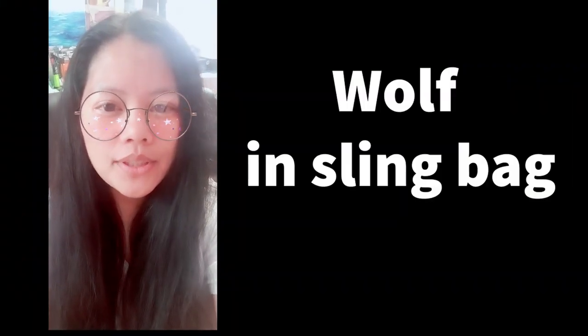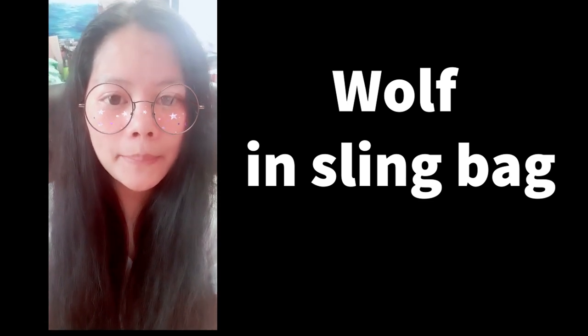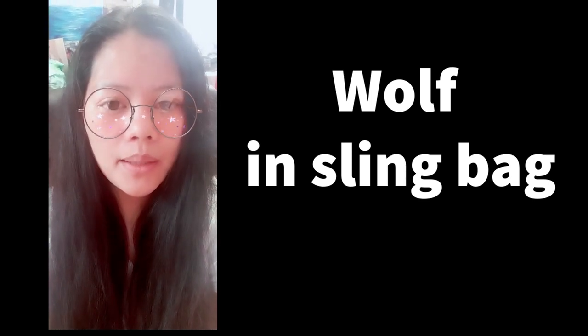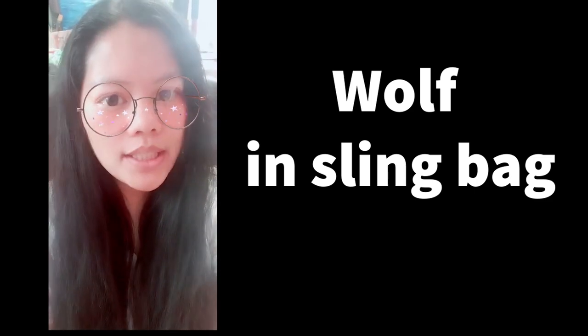Hey, we're back! Today we're going to do a simple tutorial — it's a wolf in the moon, monotone color. It's been requested to paint on a bag, so I found a sling bag at Hobby Lobby and we are going to paint it with a wolf in the moon. Hope you enjoy this.